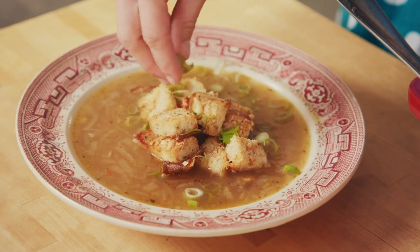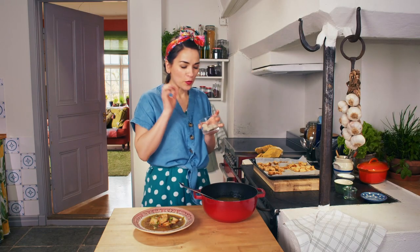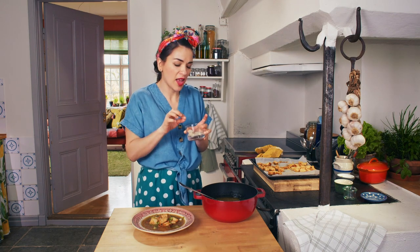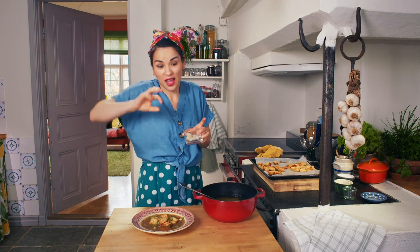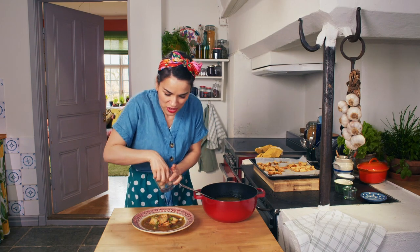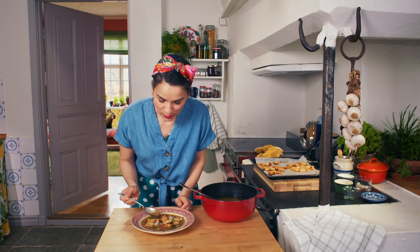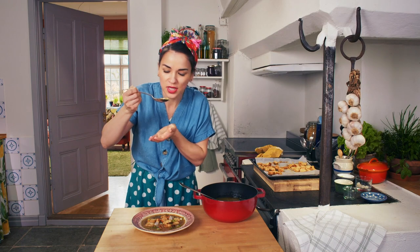Pièce de résistance — a pop from some pickled onions. This is an optional extra, but these little pickled onions give that little bit of kick, that bit of acidity to the soup. And it's no wonder this soup has survived generations — what a dish.